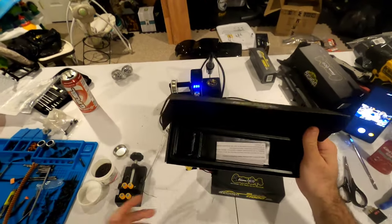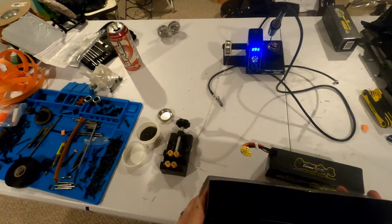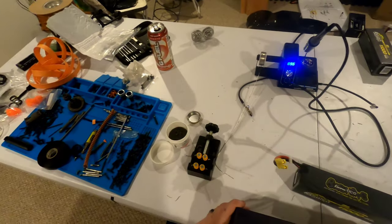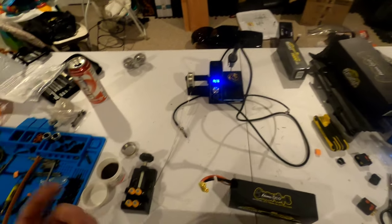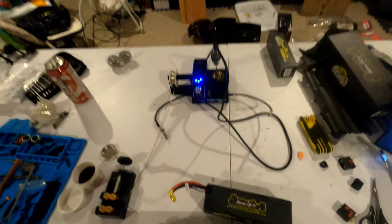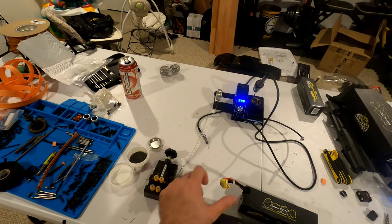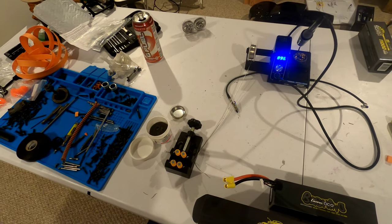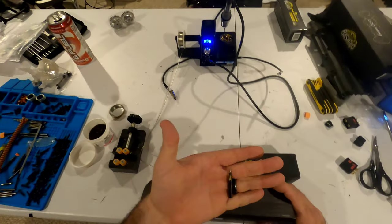A lot of people are intimidated by changing connectors, and to be honest I kind of was at first too. I've soldered microchips before, worked on drones, done controllers and different things like that, and I thought, how hard could it really be? I didn't feel like taking all my stuff to a local hobby shop — not that I don't want to give them business, because I do buy parts there whenever I can — but this was just something I wanted to figure out how to do on my own.